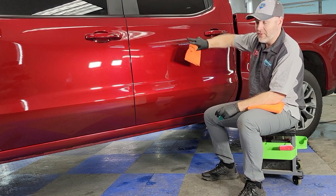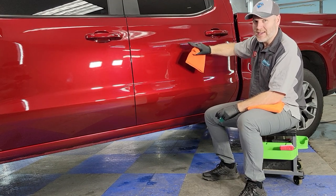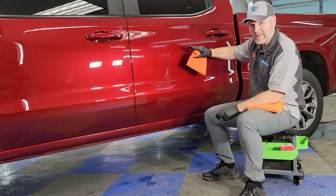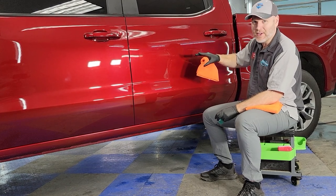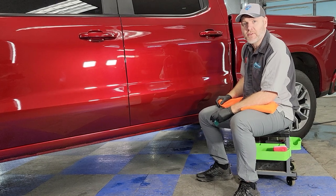Remember, whenever you see a detailer showcase a product like this, the application of a coating is fast, simple, easy. The prep before you can put a coating on — that's the time-consuming part. I'm Mark; if you have any questions, put them in the comments below.